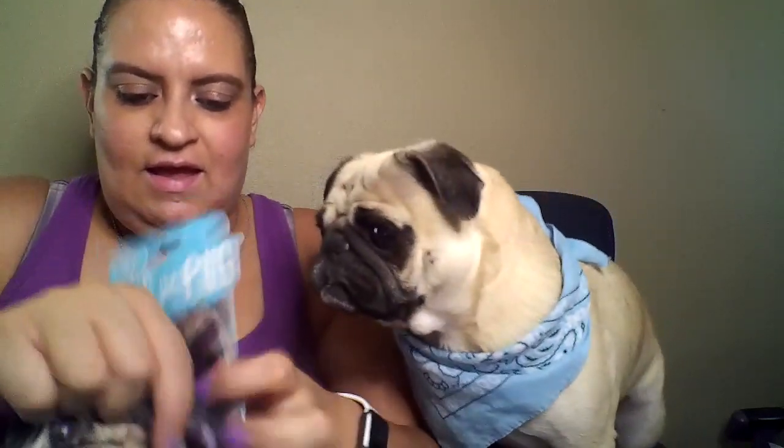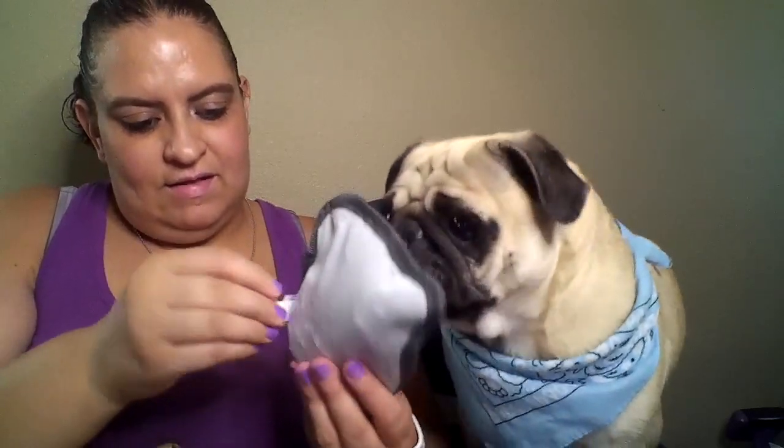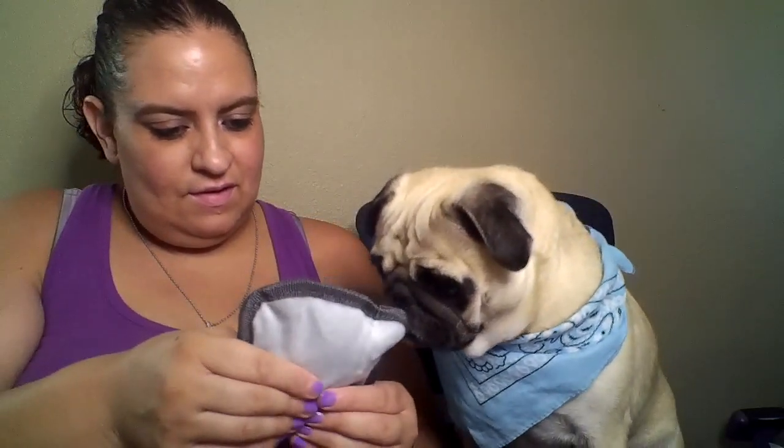If you like pugs at all, you know about Doug the Pug. This is a squeaky toy and it has Doug the Pug on it — I love it. Let me take the packaging off. I cut this tag too, it's kind of sharp. It's Doug the Pug! I love it — so far this box is much better than the first one.